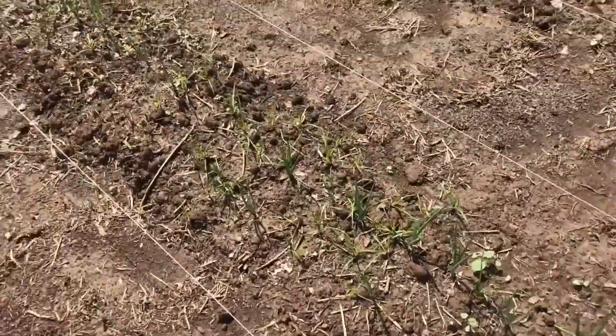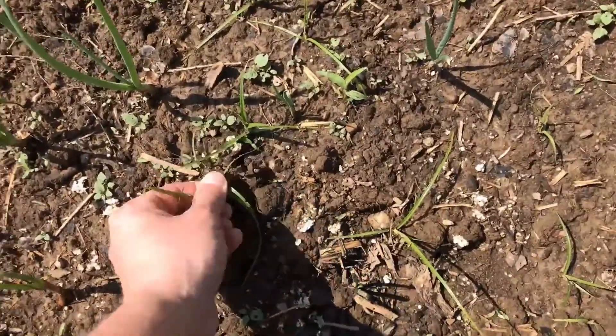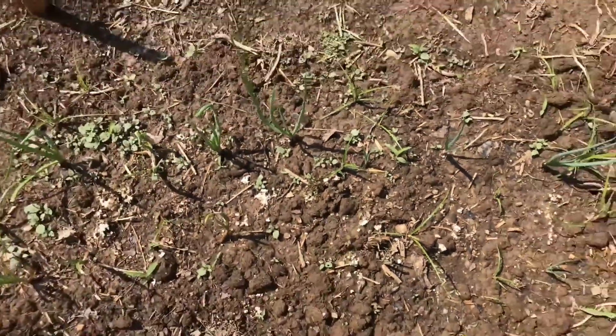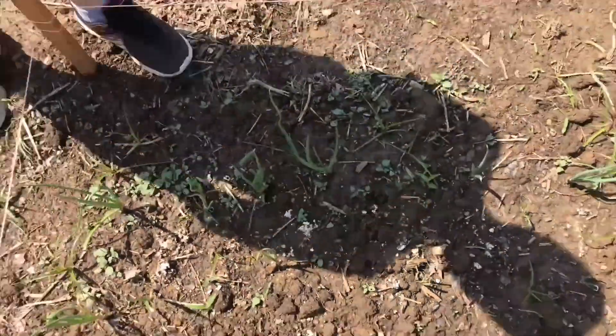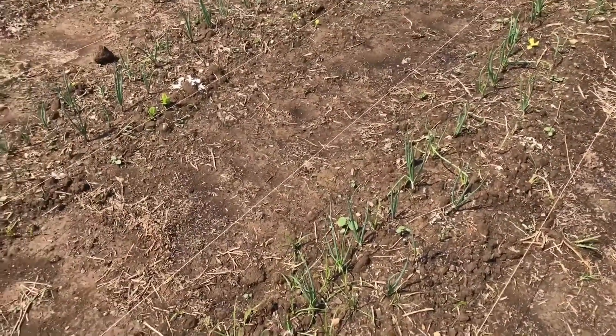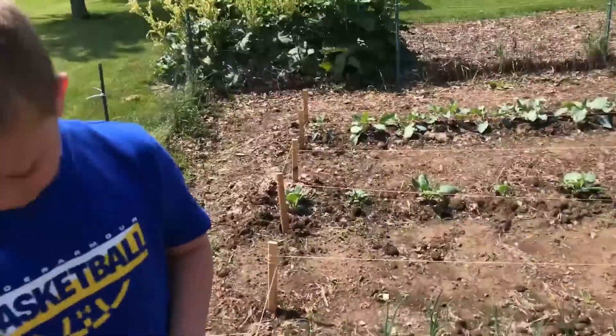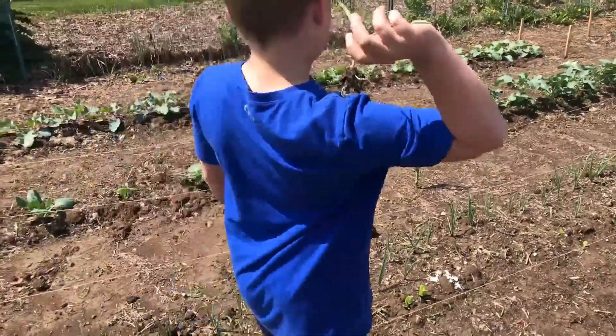These are onions — they're really starting to take root, but again so are the weeds; all this grass needs to be pulled. Time to weed, bud! There are also two or three lone garlics growing in the path.